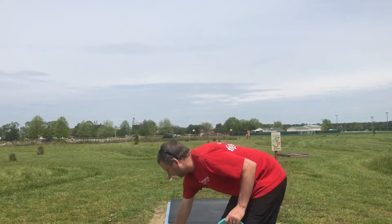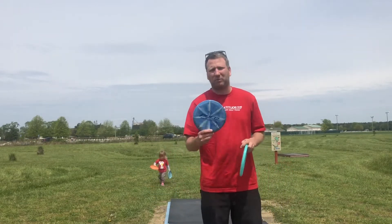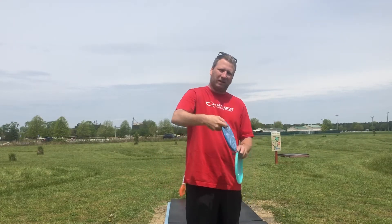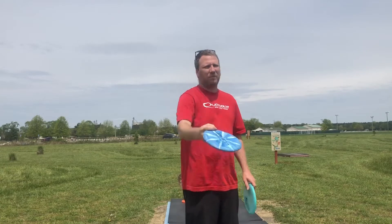I can go to something a little bit flippier like this first Pure. When I start throwing these, I'm letting go with more of a hyzer, and it pops up and starts running straight. Learning to throw an Anhyzer is all about learning the discs in your bag. Some discs just won't do it, some discs will. Find the right disc for you.